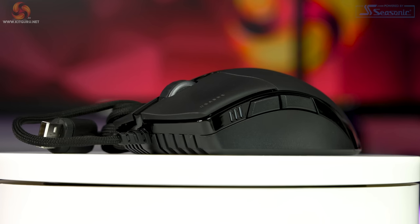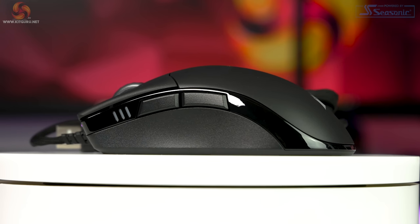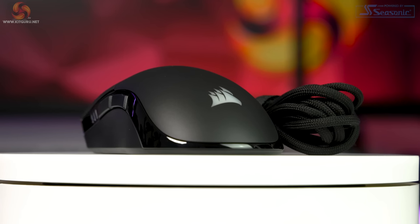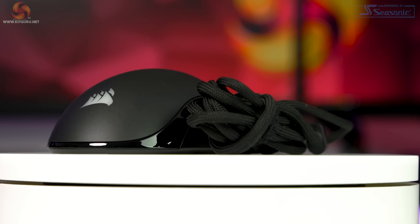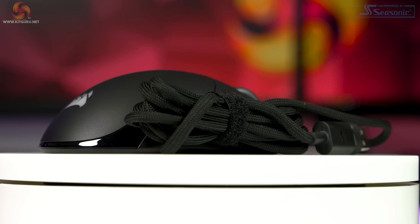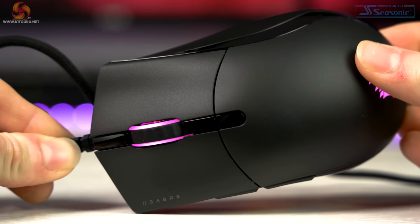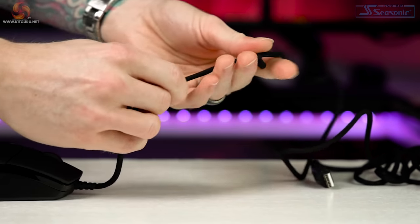Corsair seems to have answered my prayers and released almost everything I've wanted in an FPS mouse at a seriously appealing price point of just 50 pounds. There's also a non-RGB version of the Sabre Pro that's five pounds cheaper and five grams lighter, coming in at $44.99 — great that consumers now have a choice. The Sabre RGB Pro we're looking at today is 129 by 70 by 43 millimeters, weighs 74 grams, is right-handed only, and has a very generous 2.1 meter non-removable cable.